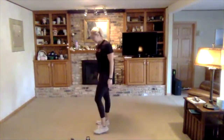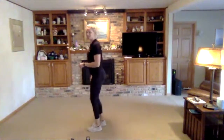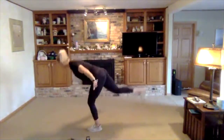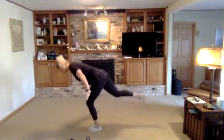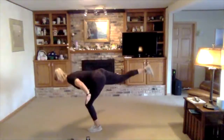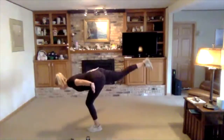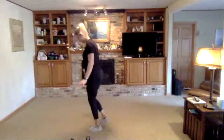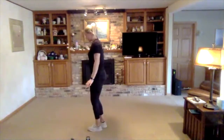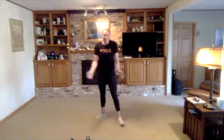Now switching over to our other leg. Kicking back, focusing on that balance, feeling a nice little stretch through your hamstring.